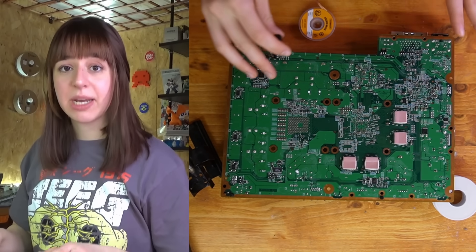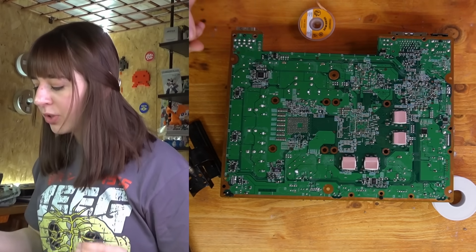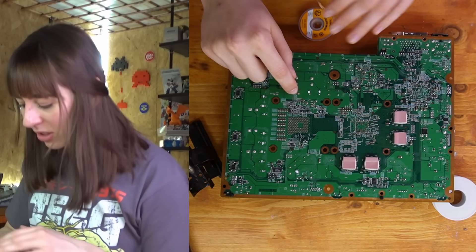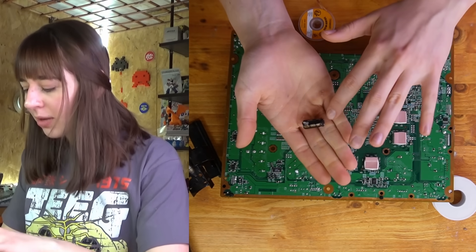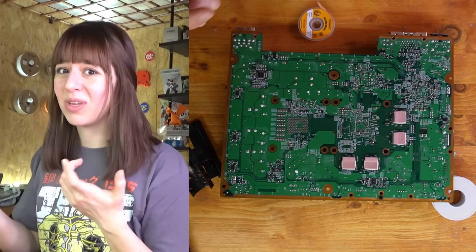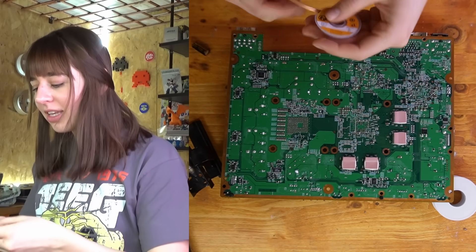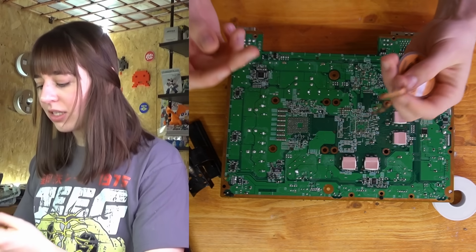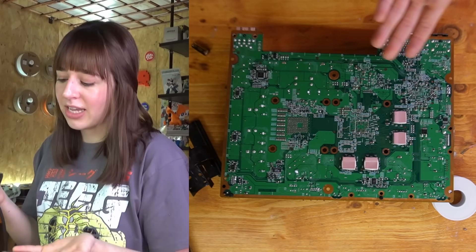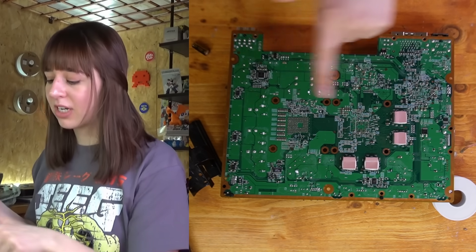I tried to remove every capacitor but in a few hours I only managed to remove one. I think there's not much lead inside the solder, so I ended up cutting the capacitor's legs, but they got stuck inside the solder joints and it took a long time to remove them. The solder braid just isn't enough here, so I'm going to use a desoldering gun because it's going to be much easier to desolder every capacitor.